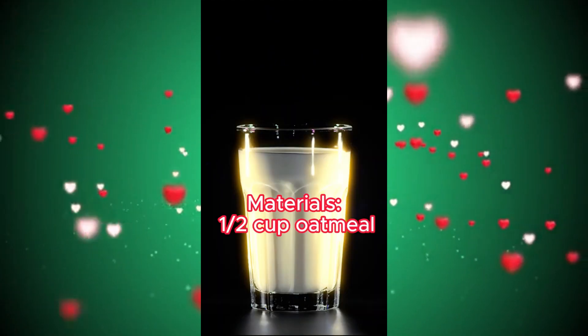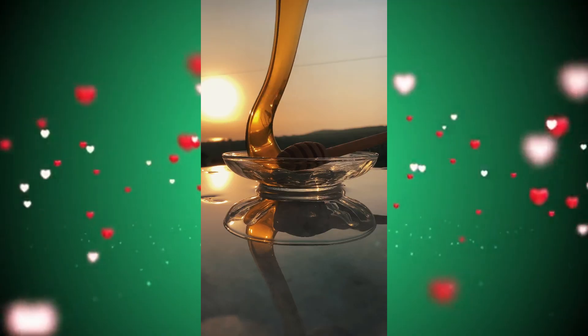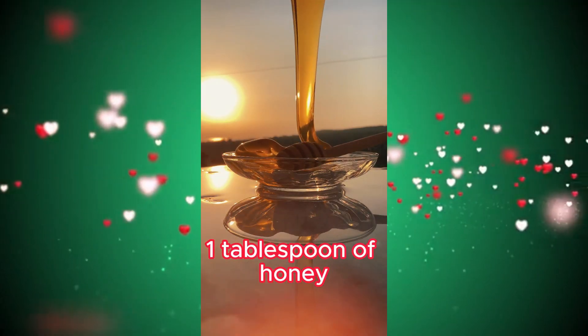Materials: a half cup oatmeal, a quarter cup yogurt, one tablespoon of honey. Mix all the ingredients in a bowl.